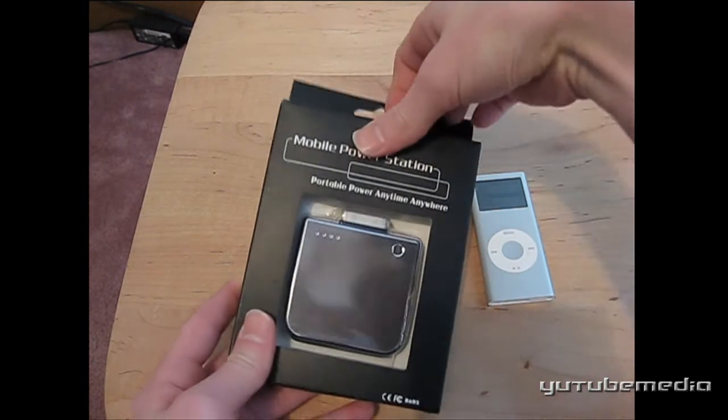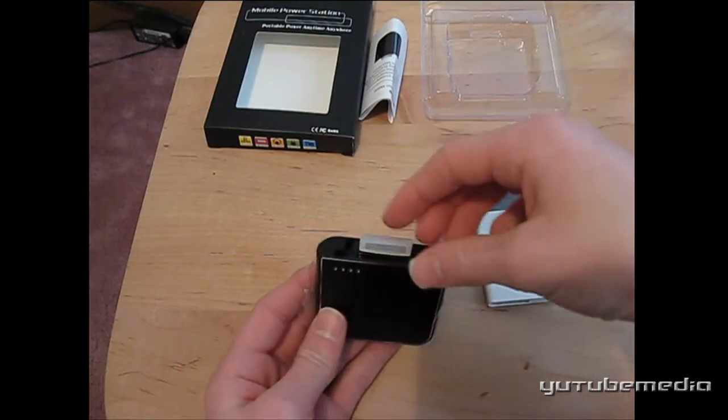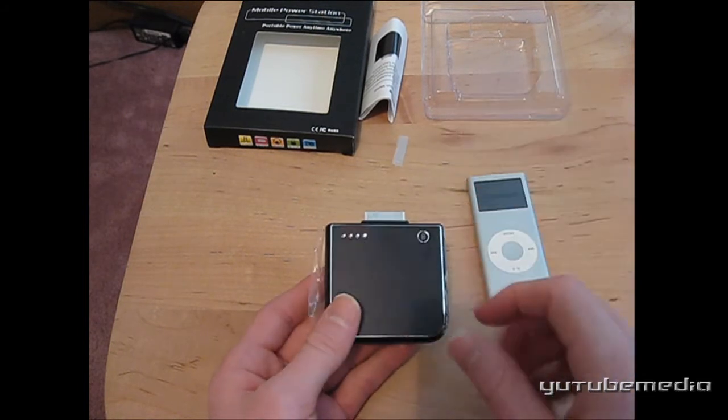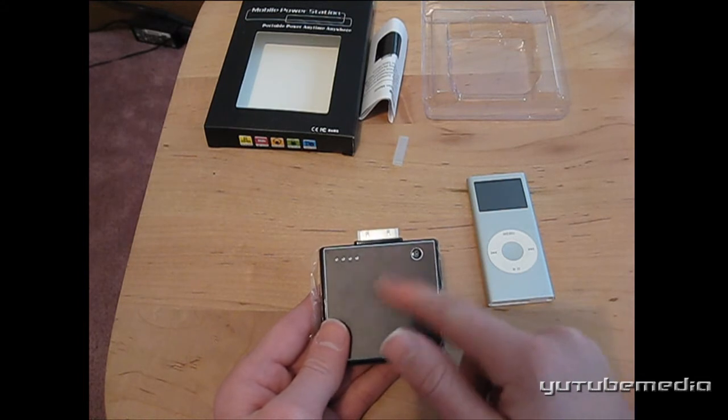Let's go ahead and open it up. It's packaged really nicely — it even has a rubber cap on the top to protect this part. And this is really beautifully designed; it's very sleek and snazzy, with a nice smooth top.